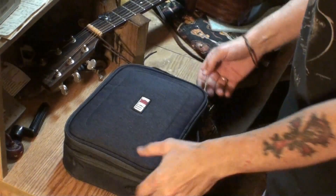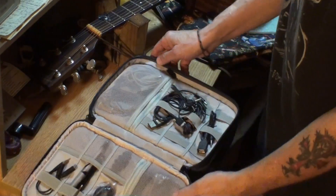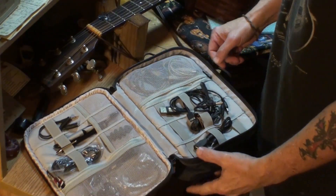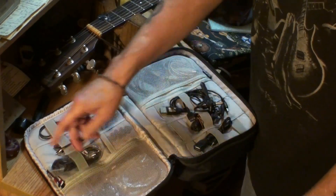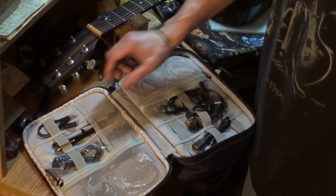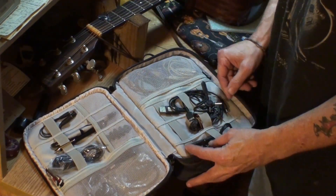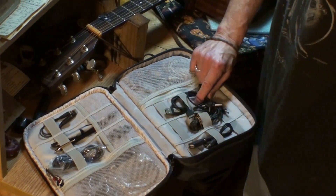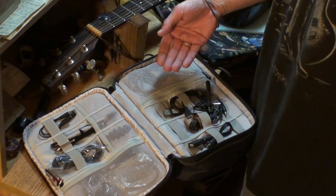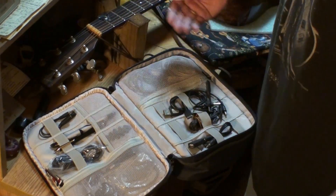I'm going to use this one to carry electronic goodies, and I've already started filling it up. I've got a couple of pins, a whole bunch of USB cords, jacks, more jacks, more cords, more USB cords. But if you wanted to store your guitar stuff in here, I guess you could do that too — picks, capos, guitar cords.